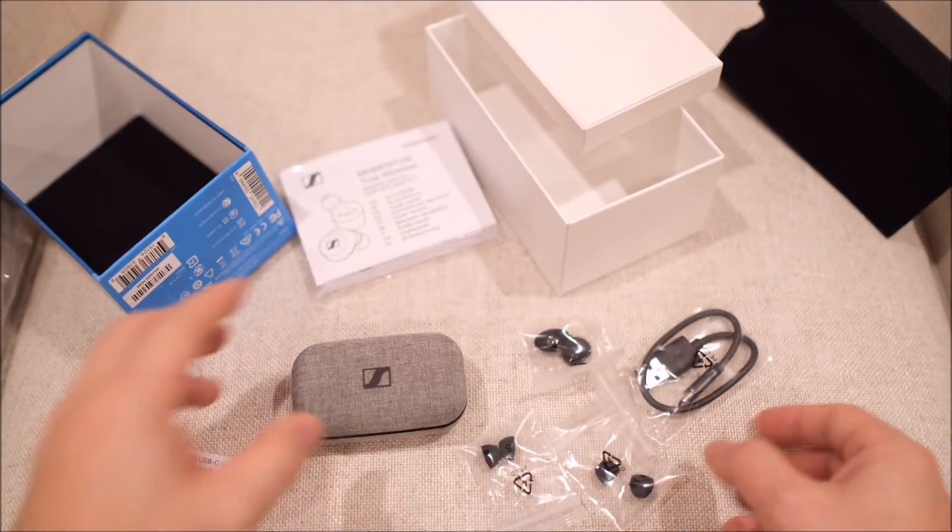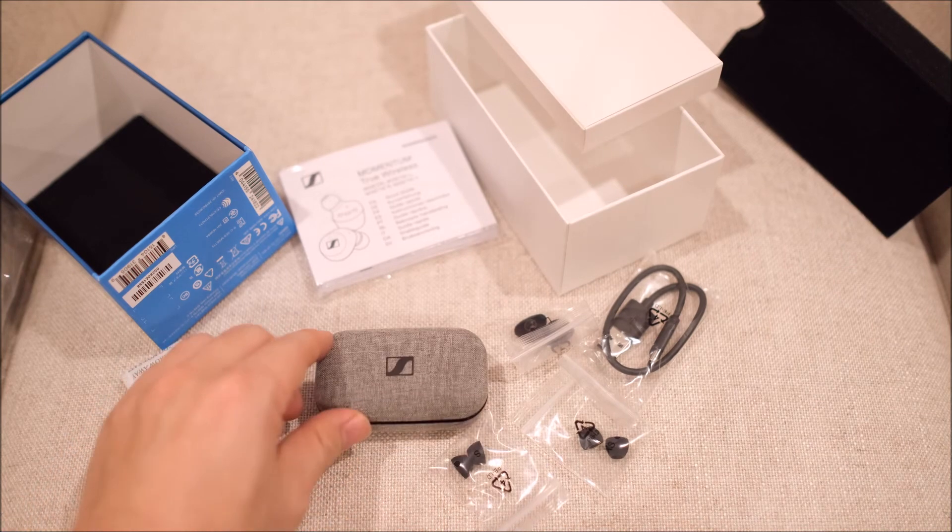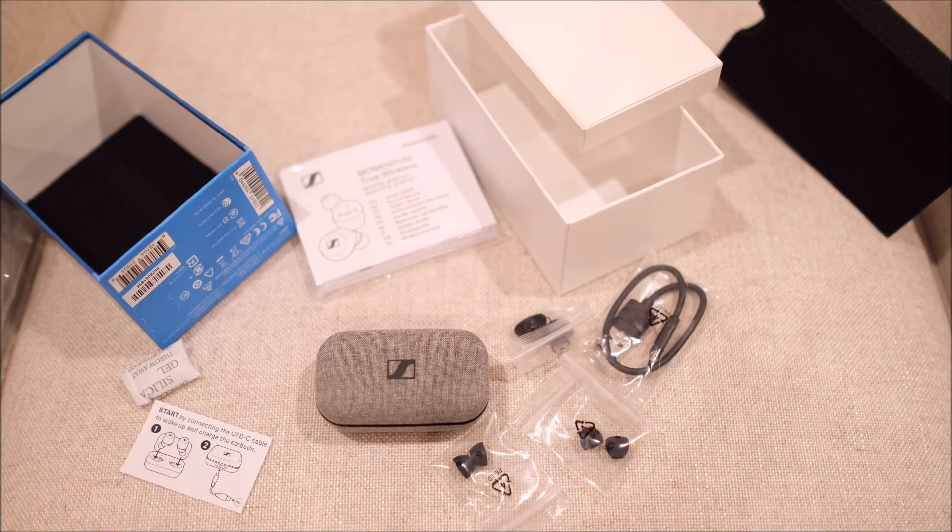So that's pretty much everything in the box. And that's all for my unboxing. Thank you for watching. Bye-bye.